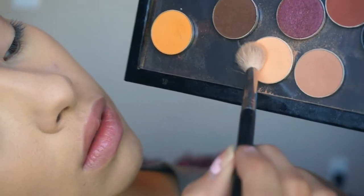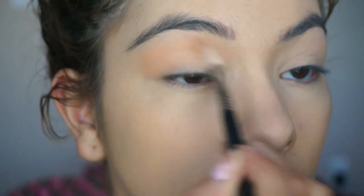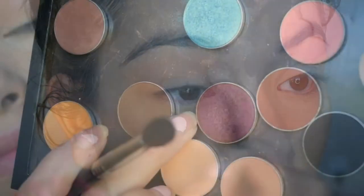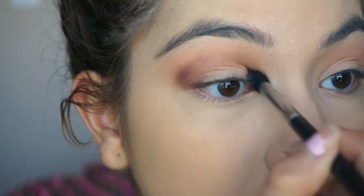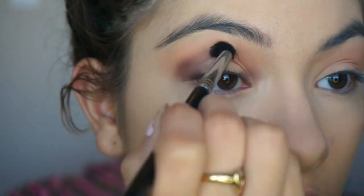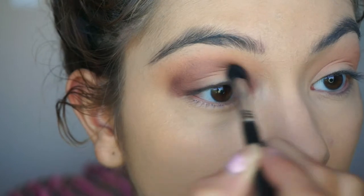Taking Peach Smoothie and Creme Brulee, I'm mixing those two as my transition shade and blending into the crease and above it. Then taking Burlesque, a maroon shade from Makeup Geek, I place it in the outer corner and drag it through the crease into the inner corner, avoiding the center of the lid — though that's a little tricky with a fluffy brush.